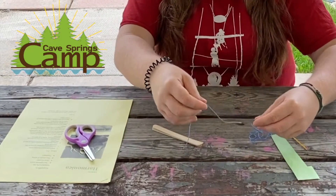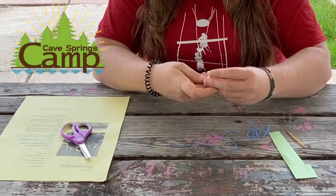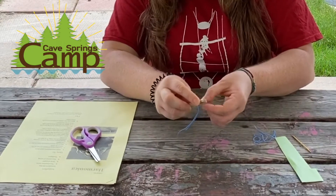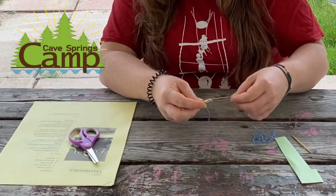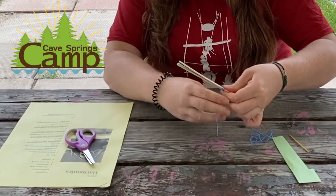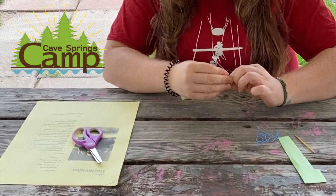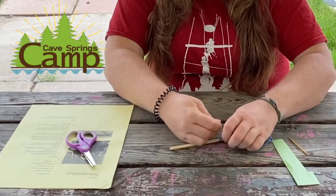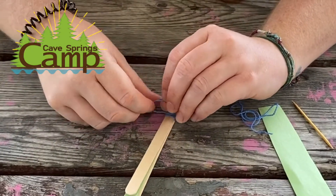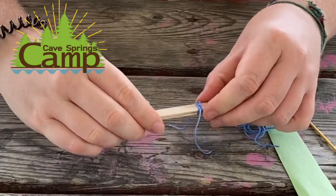Then you're going to take one piece of string and wrap it around one end of the popsicle sticks as tightly as you possibly can, and then tie it with a knot. So now that's nice and tight.